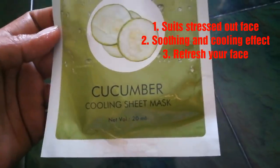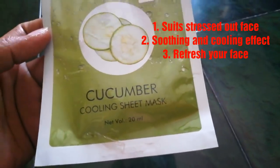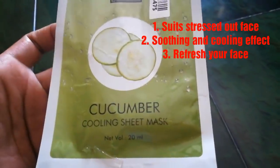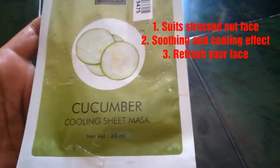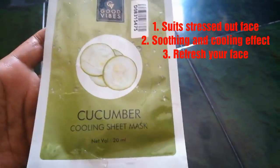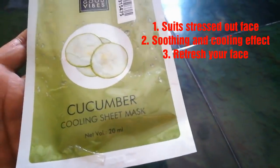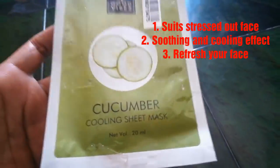Next, a great summer sheet mask is the Cucumber Sheet Mask. Cucumber is very cool — it will soothe and cool the face. This is best for stressed-out skin. After a long day of work, if your face feels stressed and tired, the cucumber-based sheet mask will be very soothing and cooling, brightening the face.